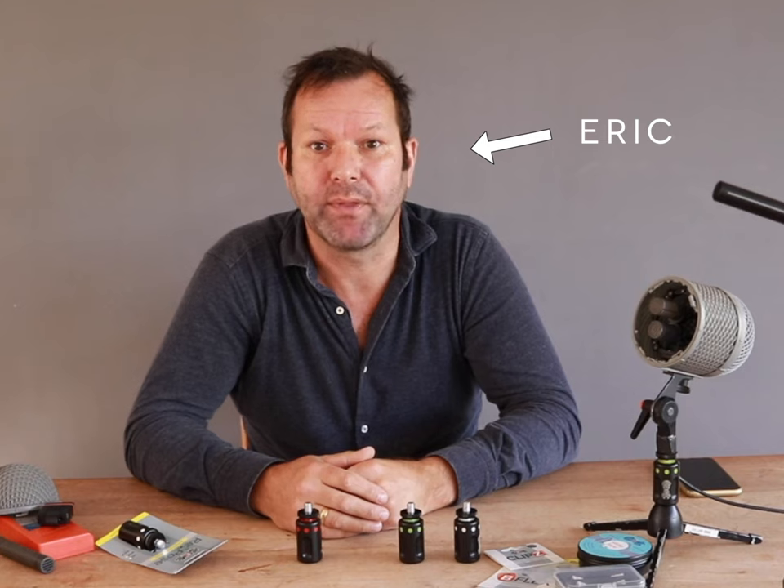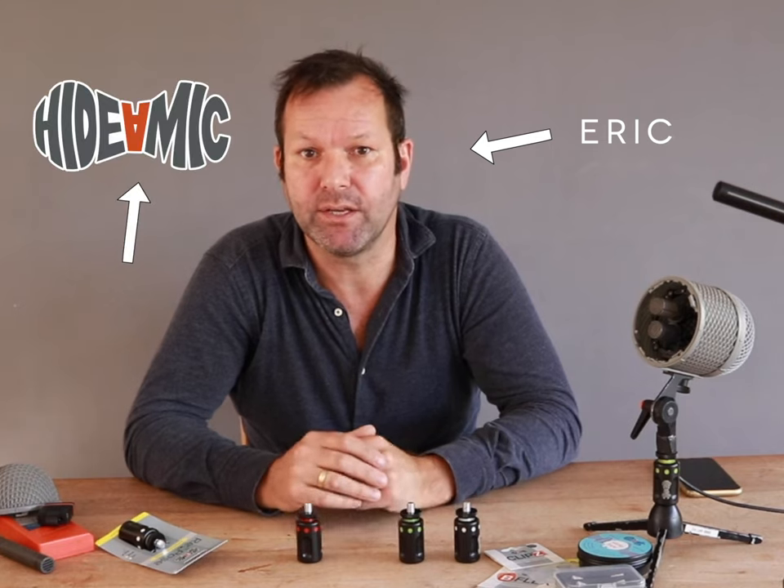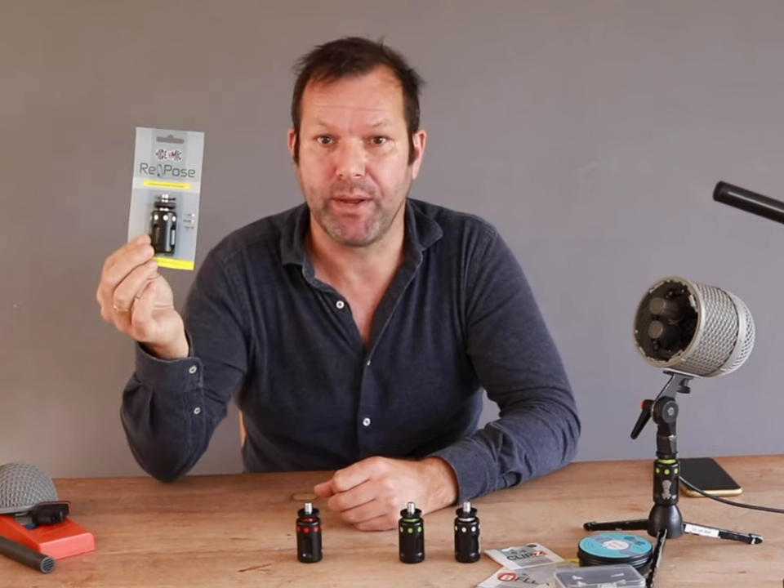Hi, I'm Eric. I am the founder of Heidemike and in this short video I want to show you our latest product, the Heidemike Repose.